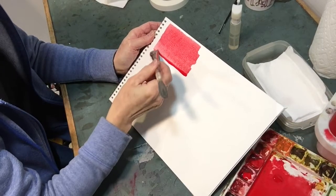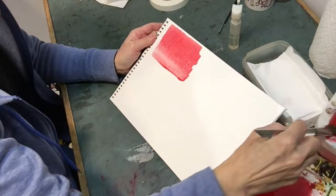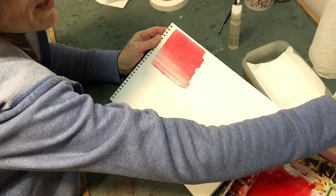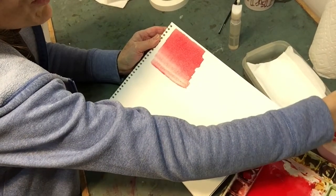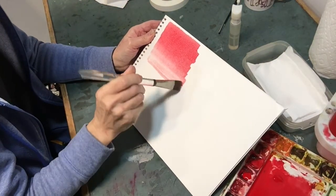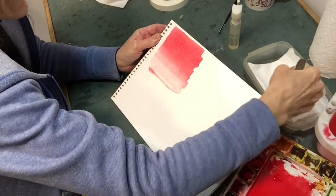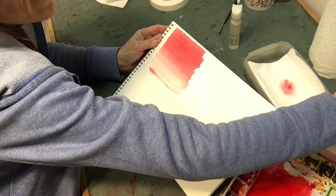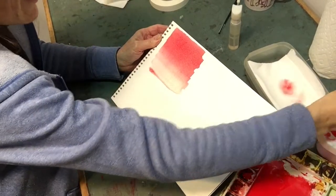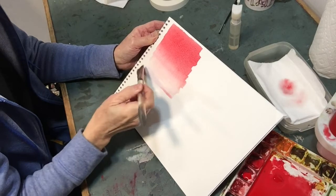Take off the excess, pick up that bead, take off the excess, pick up that bead. Now I'm going to get serious about rinsing the brush — pick up that bead, rinse. I had a streak of red in the brush so I had to get that out. There we go. Fortunately the paper waited for me.